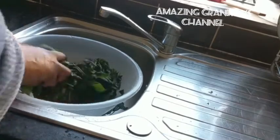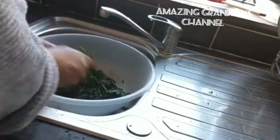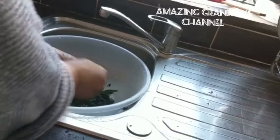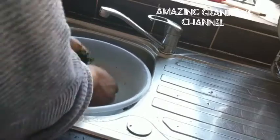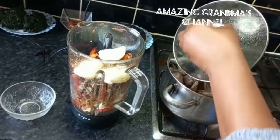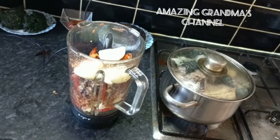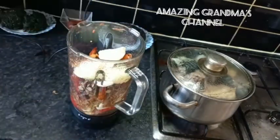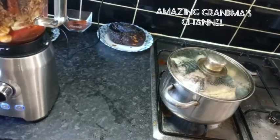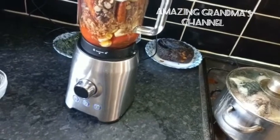After 15 minutes, open and add the stockfish head and the cow skin, then cover again to cook for another 15 minutes. Now I'm washing the bitter leaf. Then I'm going to grind the pepper, onions, tomato, crayfish, and everything together. I've added all of them into the blender with a little water and blend until smooth. Remember I'm using dry pepper, not fresh pepper.